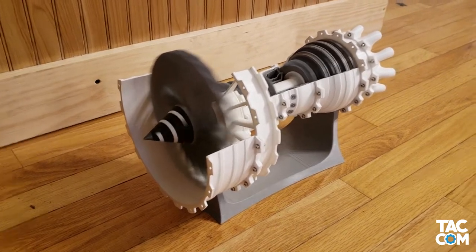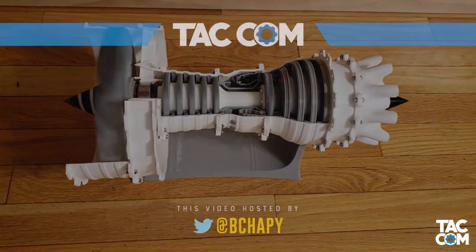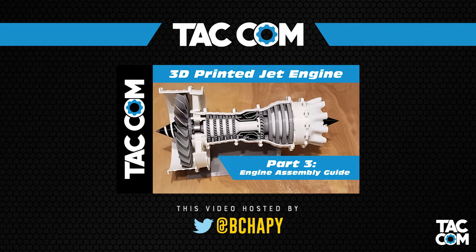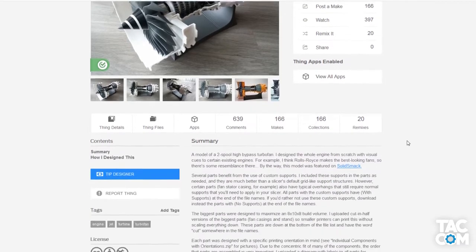Hey everyone, welcome back to part 2 of this mini-series. In today's video I'll be going over the lessons learned while printing the parts for this jet engine model, as well as some tips for post-processing the parts. If you're looking for the assembly guide, check out tomorrow's video, aka part 3. And just a huge shout out to Katia5FTW on Thingiverse for making this model openly available.